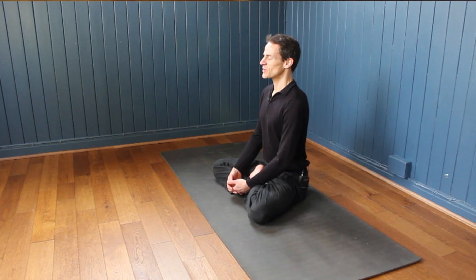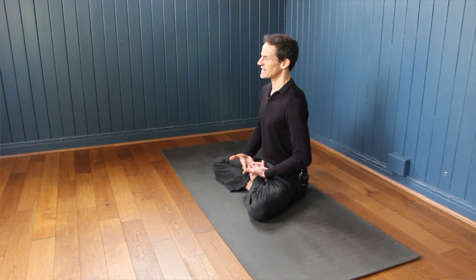Yoga, traditionally practiced in countries like India in the east, comes from a place where the yoga practice enables you to sit more comfortably like this. Not only do you get the benefits of the physical postures to develop a strong, healthy body and to feel comfortable in your own body, but you also develop the ability to sit like this for longer periods of time.